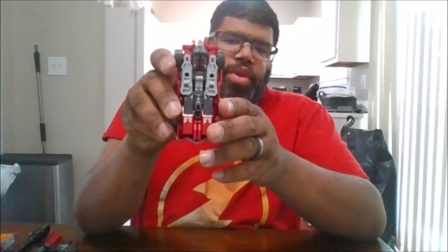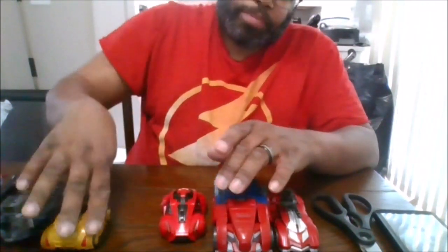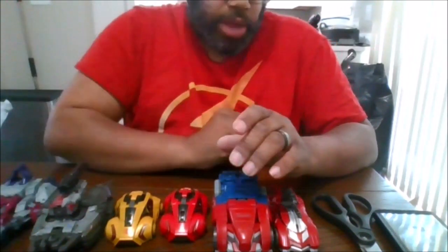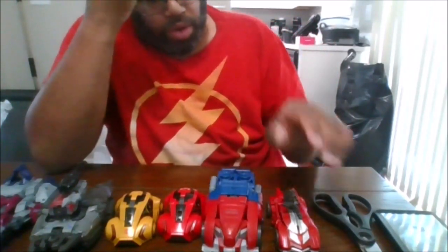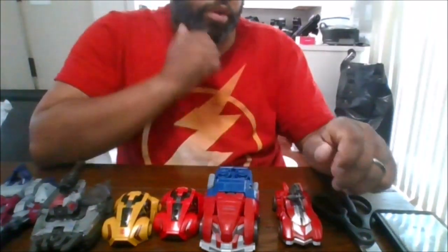For comparison, here he is with Optimus Prime, Cliffjumper, Bumblebee, Megatron, and Starscream. I just skipped Barricade because I know how bad the mold is and I just don't have the patience to deal with him. So here are my Gamer Editions that I have so far. Overall I am impressed with how they did everything, and now let's get him transformed.